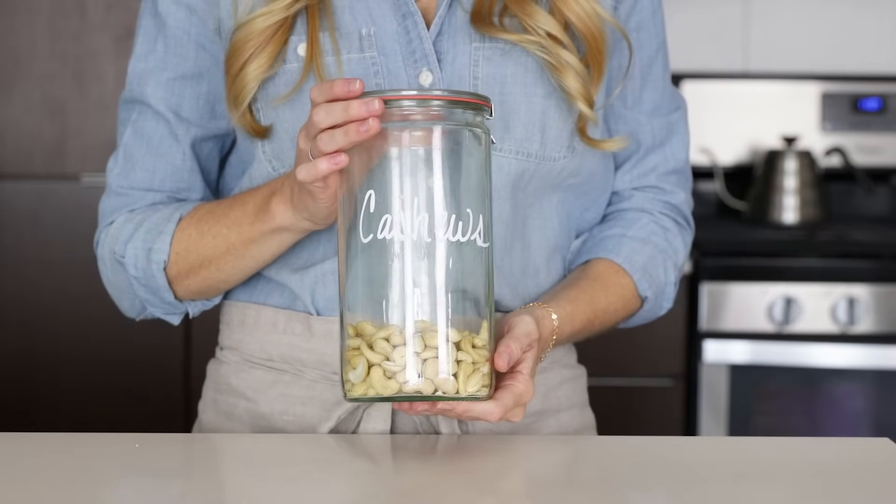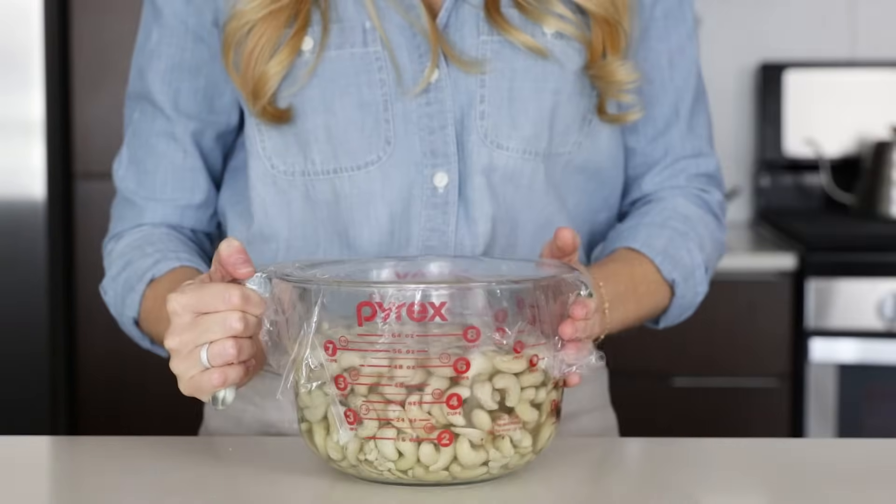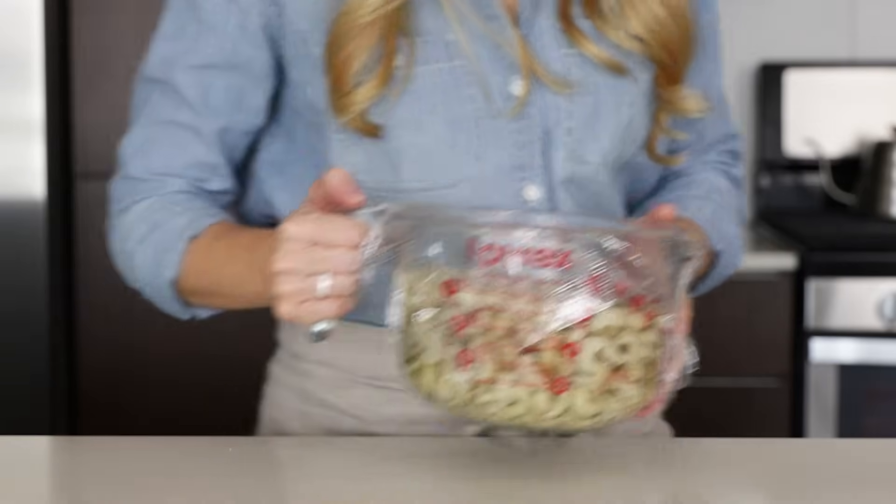To get started, you'll need to soak four cups of cashews overnight. To make this video flow smoothly, I've already gone ahead and done that. But for now, just set these aside because we're gonna start on our salted caramel sauce first.